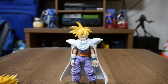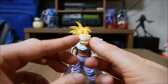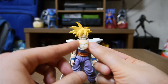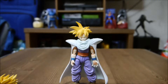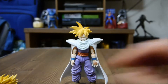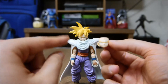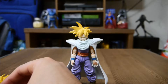He comes with five interchangeable faces. I can't believe they did this. He's got the angry Gohan face, then he's got like the surprised happy face, then the happy face, then the angry 'don't mess with me' Gohan face, then the smirk face, and also the plain serious face. Five interchangeable faces — look at that, that is incredible how they did that.